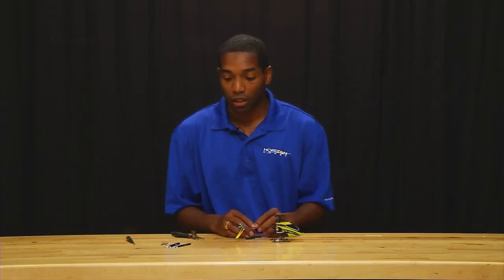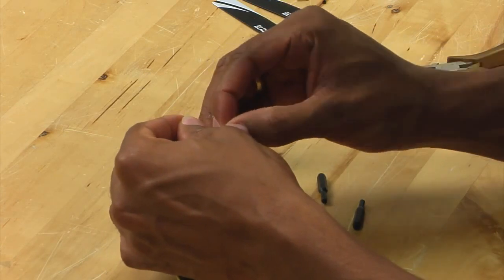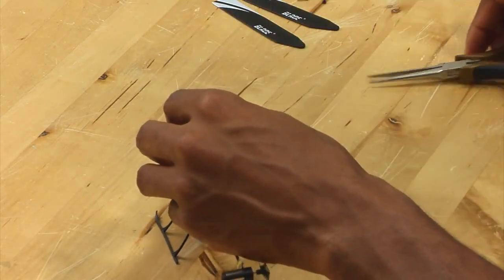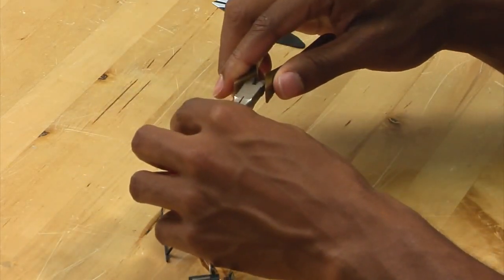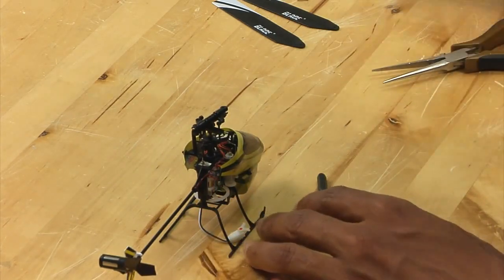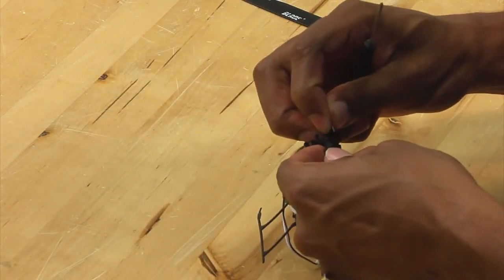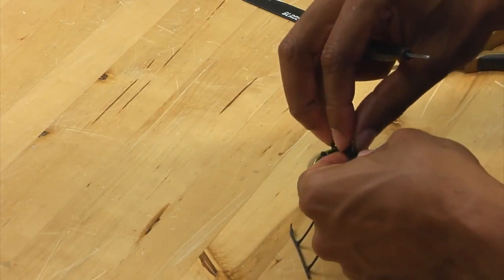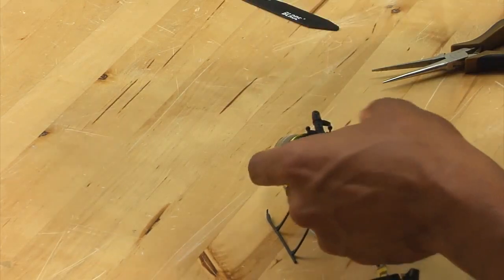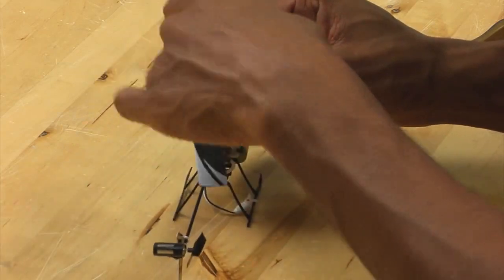Once you've replaced the spindle, all you need to do now is put the helicopter back together. I'm going to take my links and simply pop them back on the helicopter. I have big hands, so I'm going to use some needle nose pliers here. Now that we have the links on, I'm going to attach the blades. When you're attaching blades on the Nano, you need to use the same technique as you would use on the MCPX — make sure that the blades are loose. You do not want them tight on a helicopter this size.